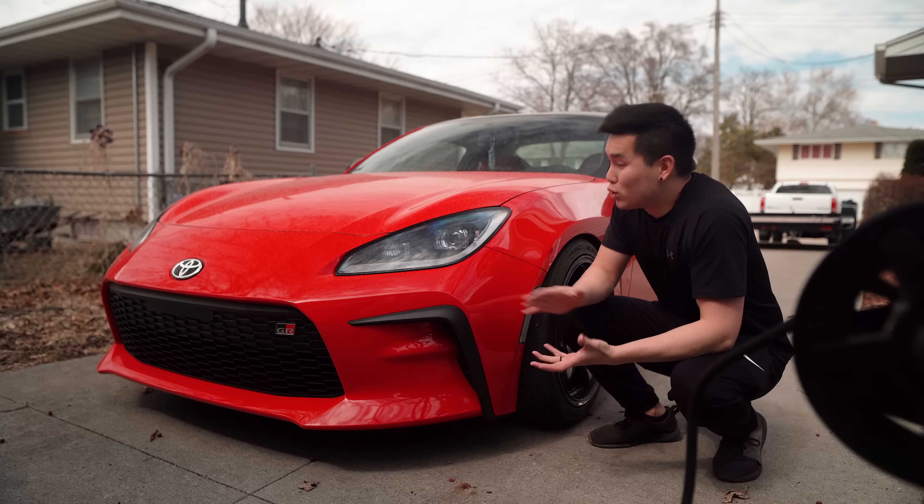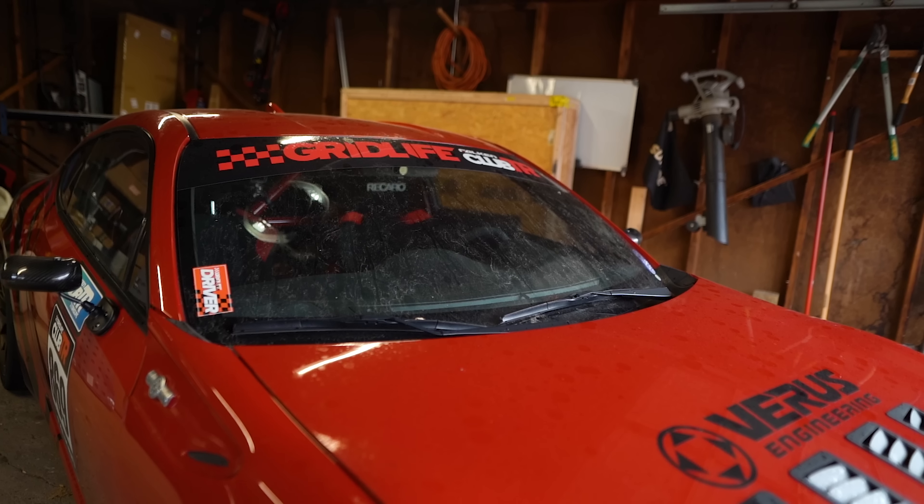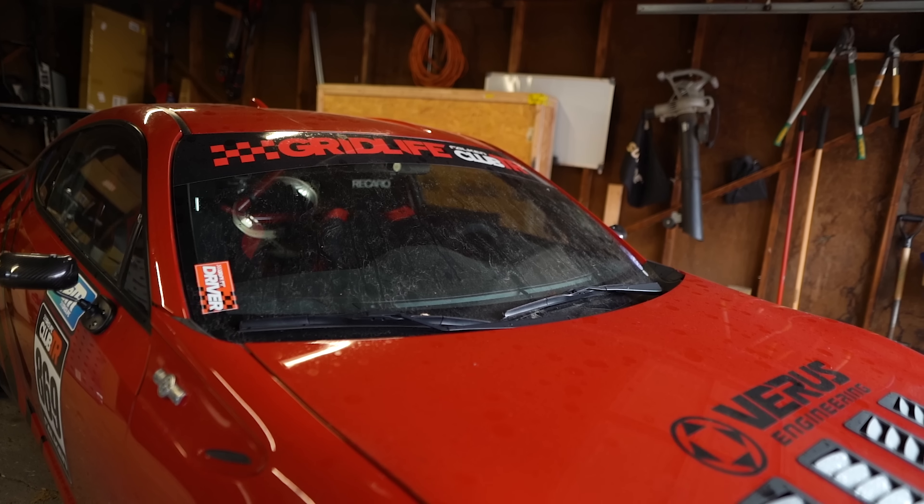Both of the cars are absolutely filthy. They've each had their fair share of time sitting outside while I work on the other car, and it's rained and snowed these past couple weeks.